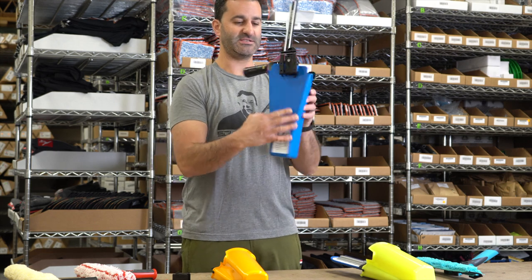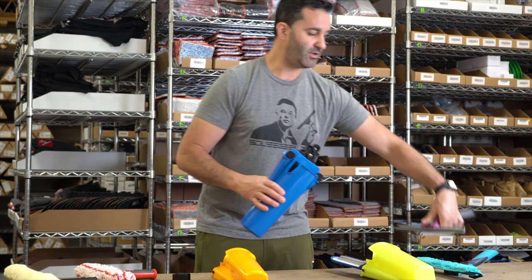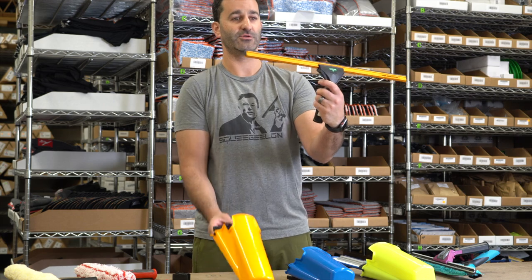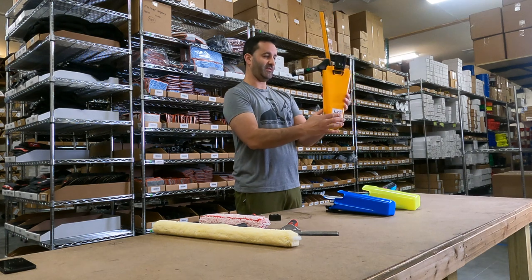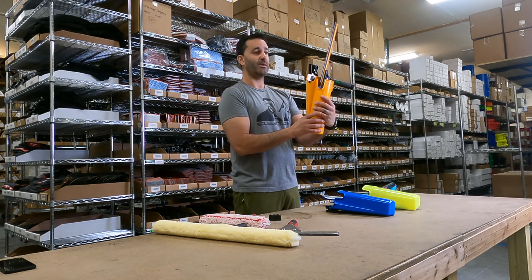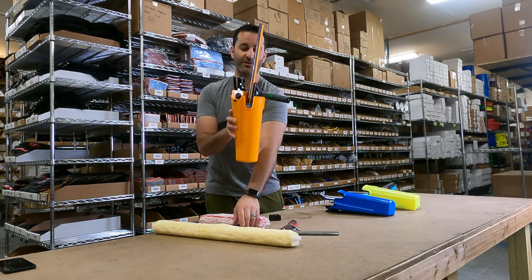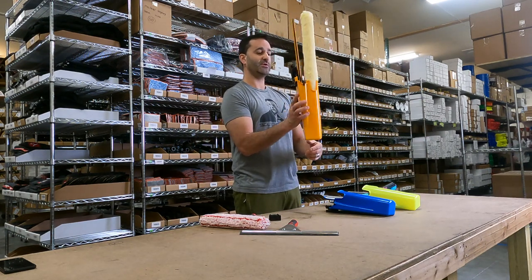Because of the design of the flared out back of the Samurai, you can also hold extra long squeegees, like this 24-inch, very popular Ettore Super Channel. 24 inches will fit in the Samurai absolutely perfect. Most bucket-on-a-belt will only accommodate up to an 18-inch comfortably — this will hold 22 and 24-inch squeegees with ease, as well as larger 22 or 24-inch mops.